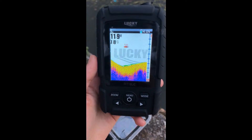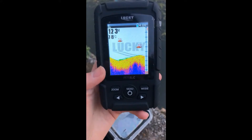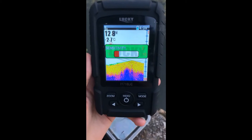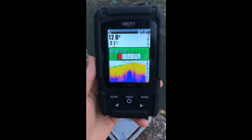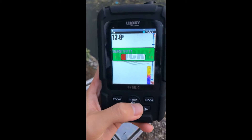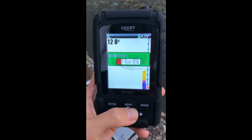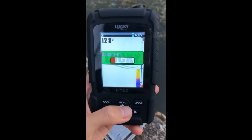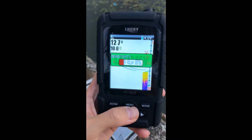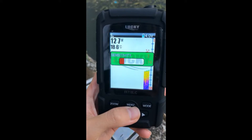Now let me introduce you to all the functions of this fish finder. First, you need to press this button. Sensitivity — when you go fishing in shallow water, sensitivity needs to be lower, like one or two. But if you want to go fishing in deep water, the sensitivity needs to be higher. It depends on the fishing location.